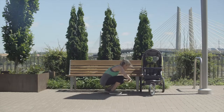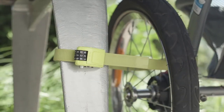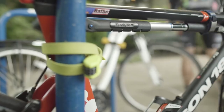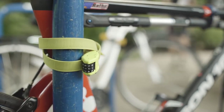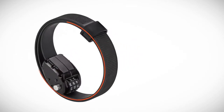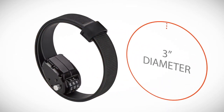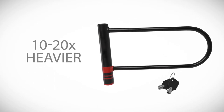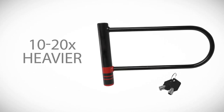Autolock also has more uses beyond bicycles — for example, ski and snow, tools and sheds, camping gear, water sports, and more. The possibilities with Autolock are limitless. It weighs under 115 grams and coils to under 3 inches in diameter, making it easy to pack and store on the bike, in pockets, backpacks, purses, or jerseys. In comparison, U-locks or chains are 10 to 20 times heavier than Autolock and much more difficult to carry.